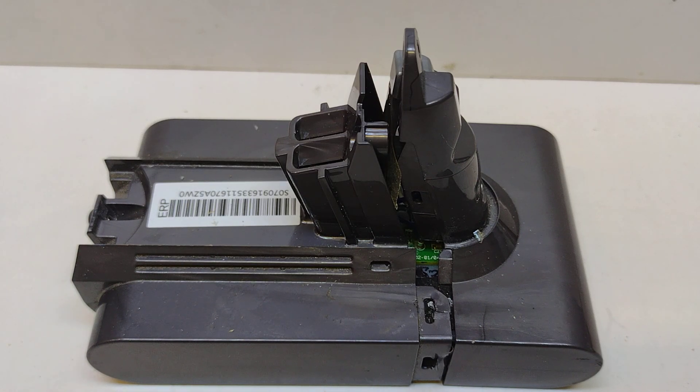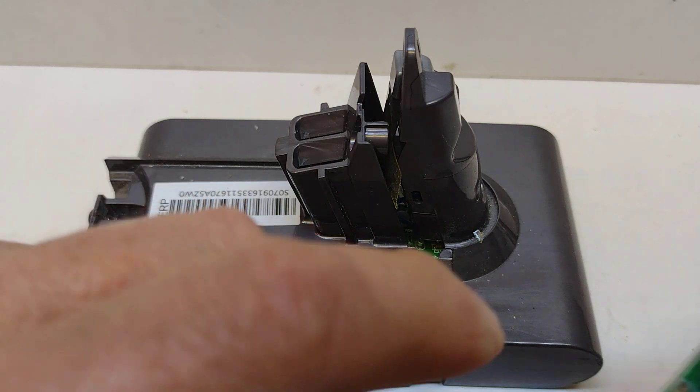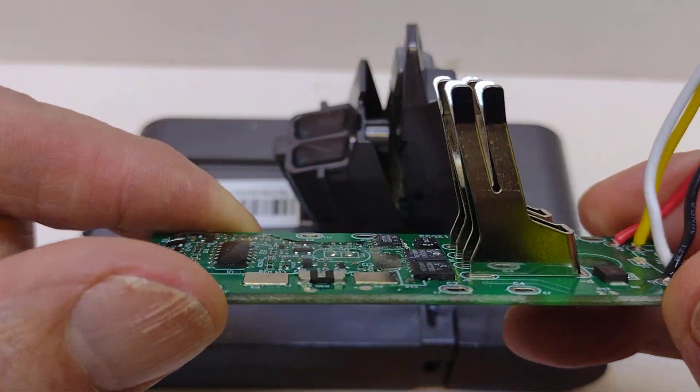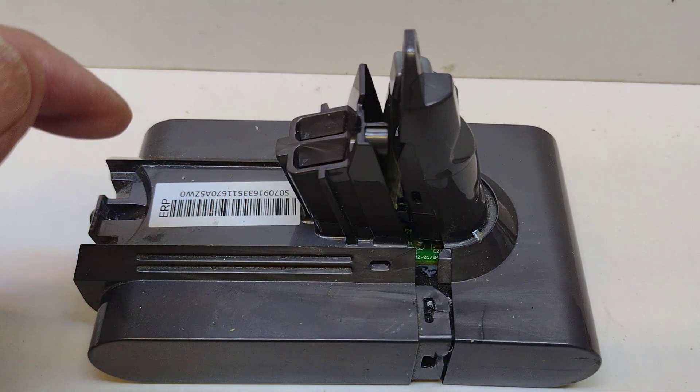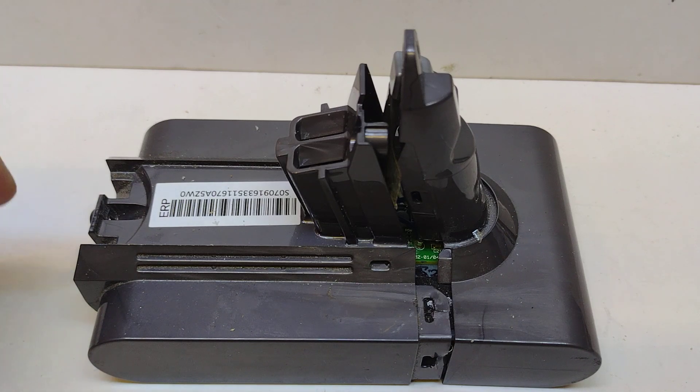Some of the videos I've watched I find horrendous. These things have what's called the battery management system - this is a replacement, not the one off a Dyson - but it's there for a purpose and that is to prevent fires. I've seen lots of videos of scooter batteries, which use the same sort of cells as these, going up in flames. Vapes are going up in flames as well. These things are essentially some sort of incendiary device that once lit you're going to have great difficulty putting out, and they give off nasty chemicals and fumes.